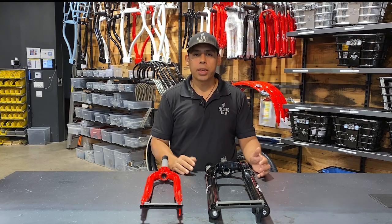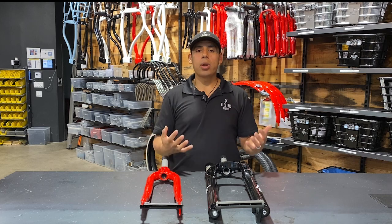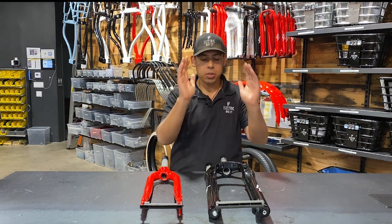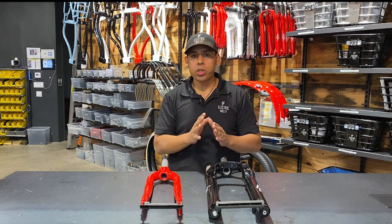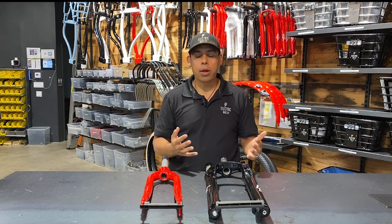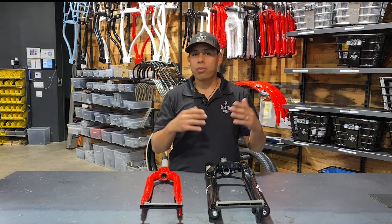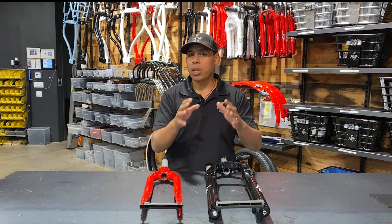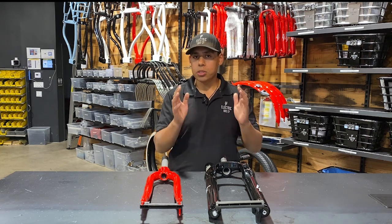Hi everyone, this is Blake with The Electric Bike Company and today I want to talk about the differences between the rigid fork and the suspension fork. If you purchase the Model R or the Model F, your bike already comes standard with the suspension fork, whereas if you get any of our other models you'll have the rigid fork as standard, but you'll have the option to upgrade to the suspension fork.